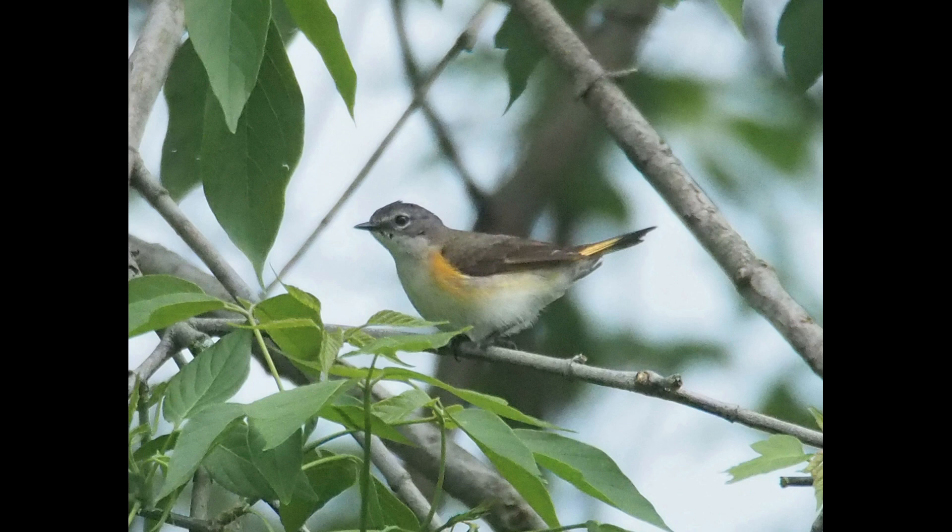That's the very first sign of the black coming in for the adult male plumage. Just be aware of that when you're calling birds female — the immature males look very similar.